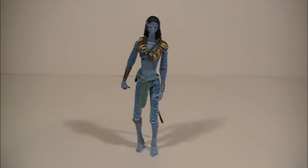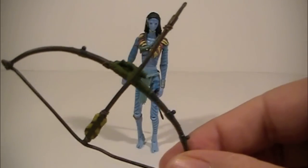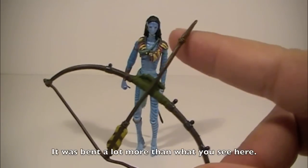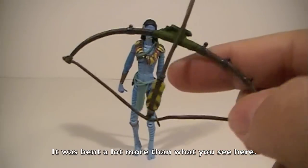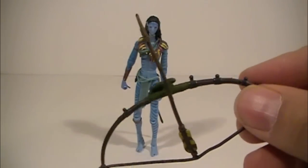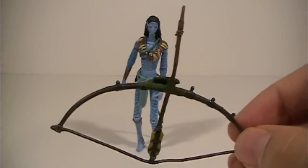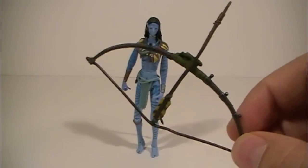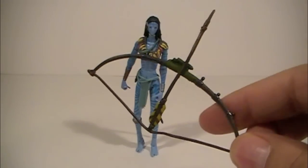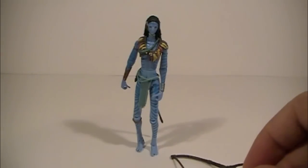Here she is — Neytiri after her release from her plastic prison. As you can see she is a female action figure and she also comes with a bow accessory. This part here is bent like crazy because of the roundness of the bubble — the only way they can cram it in is by bending it. A little bit of hot water should put it back to its straight form. Just soak in hot water and carefully bend it back to where it's supposed to be if you need to.